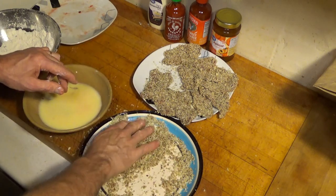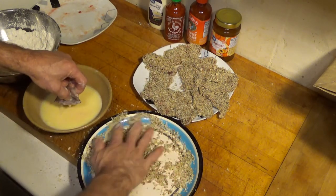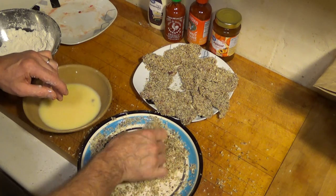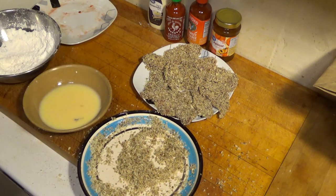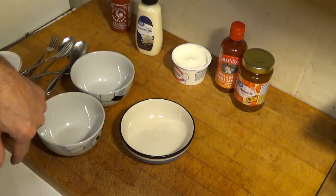As old Justin Wilson used to say — he was a great Cajun cook who was fun to watch on TV and actually taught people how to cook. He was a storyteller. Okay, we've got our goose all breaded. It's sitting there waiting. I just sprinkled a little bit of breadcrumbs on top so they don't get soggy. Now we're going to make our dipping sauces.